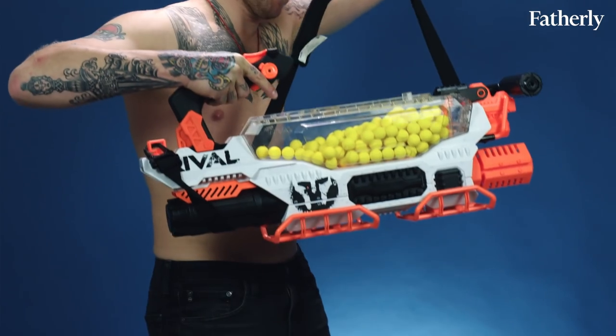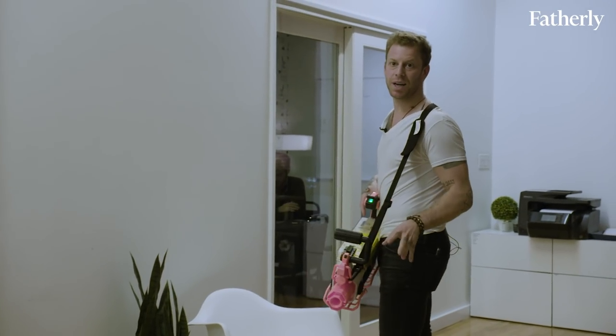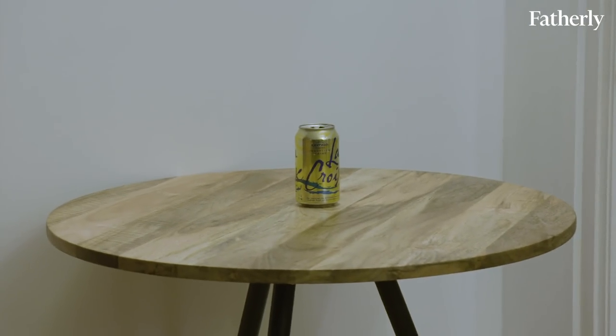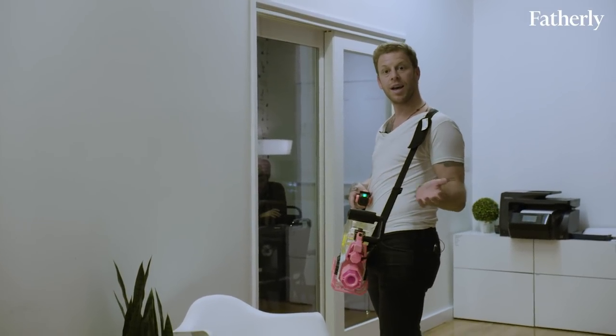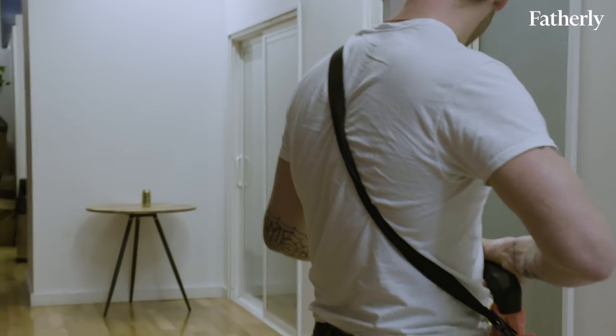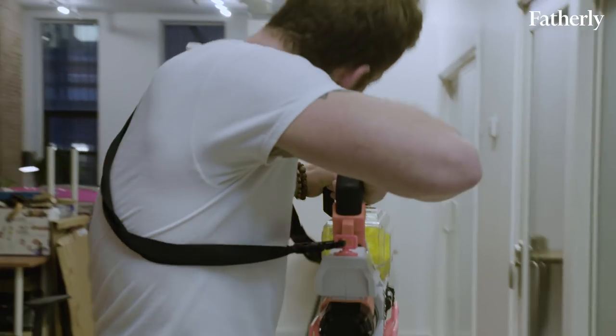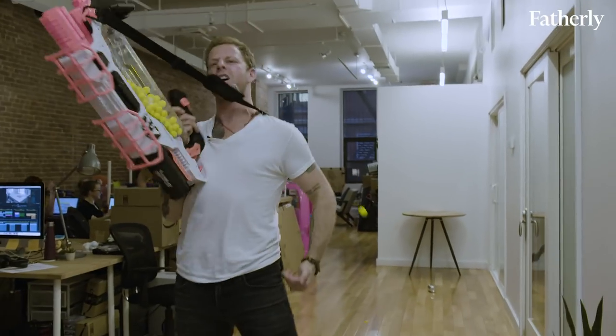I'm about 20 feet away from the LaCroix and I'm going to test the efficacy and the aim of my Nerf Rival Prometheus MXV III-20K. First you rev it — yeah, see that's what I'm talking about!